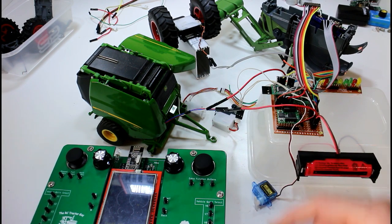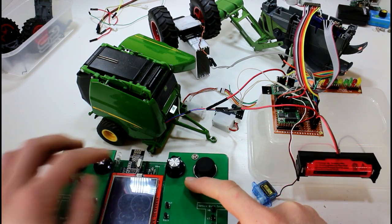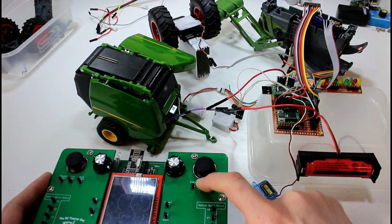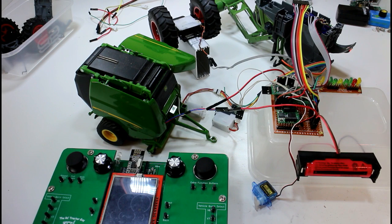Let's go for the baler — we're hooked up the same way we always do. I think this function raises and lowers the spool there, and this one should open the rear door. So that's our two baler functions — fairly simple. Next let's take a look at our lights.